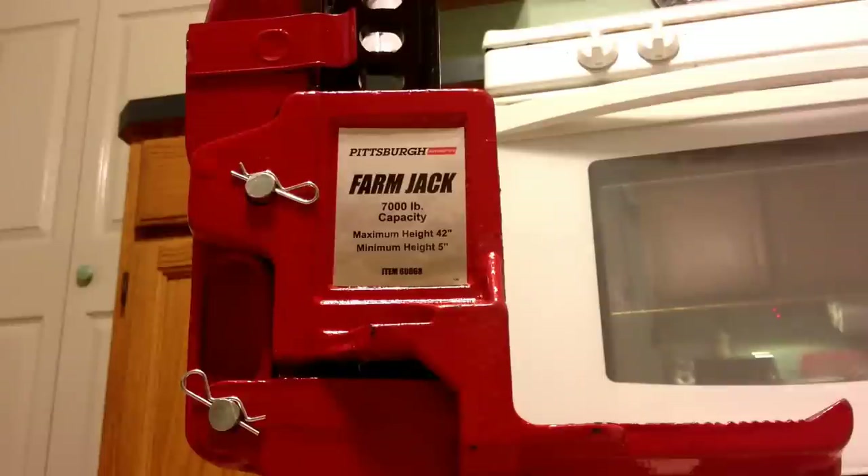As you can see on the label, it's the Pittsburgh brand Farm Jack. It's got a 7,000 pound capacity, maximum lifting height 42 inches, minimum height 5 inches. I was primarily interested in using it for off-road recovery as a hand winch — the best use for me. I don't have the money for a full-blown electric winch, so when I saw this price below $50, I grabbed it. I got some tree straps and snatch straps that I'm going to put in one kit and have this in my truck if I ever get stuck.